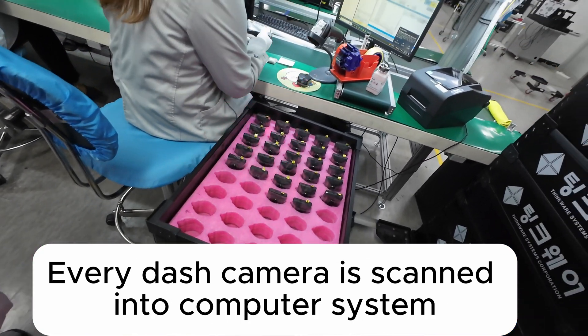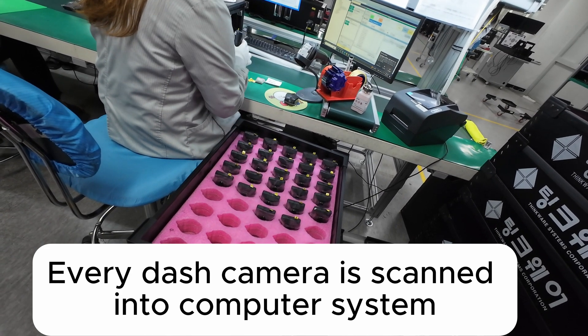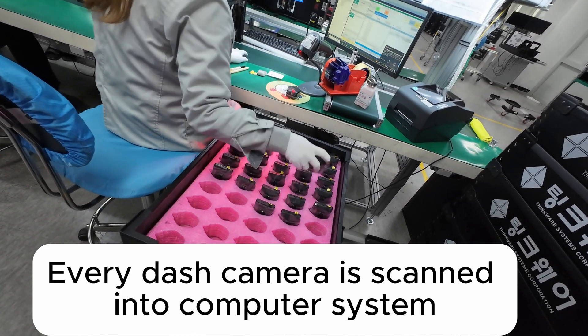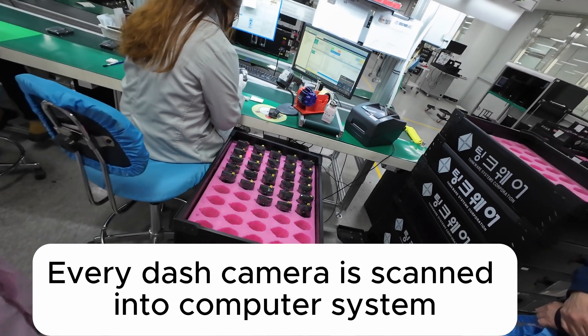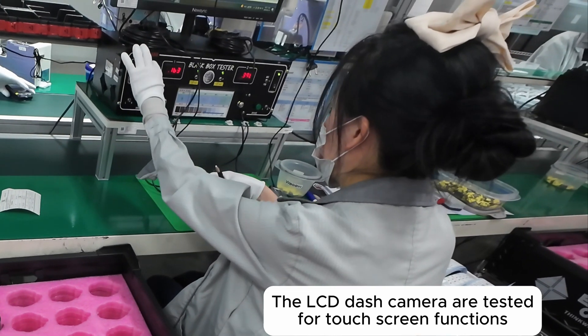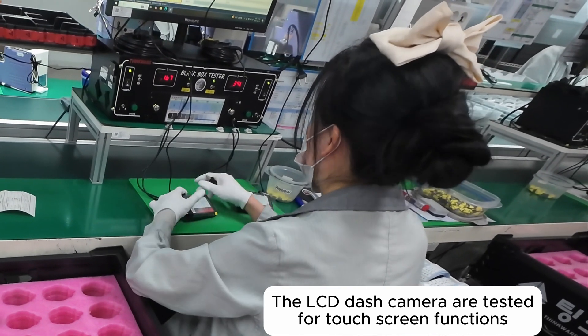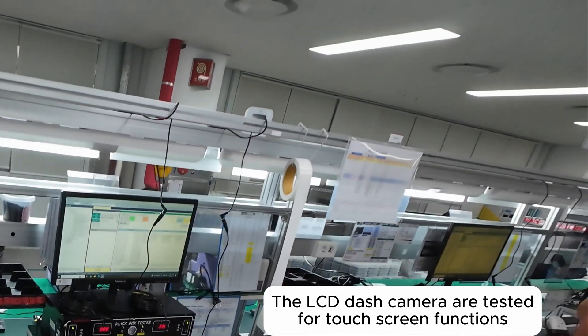They scan them all. What's interesting is all the testing that goes on.